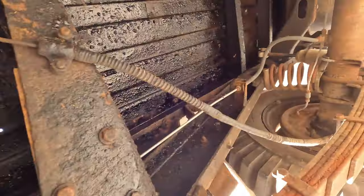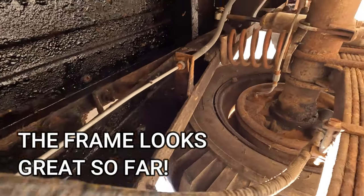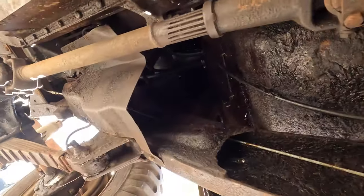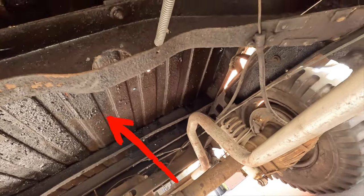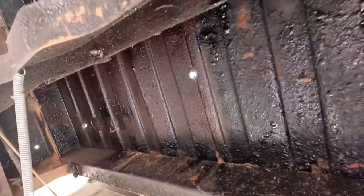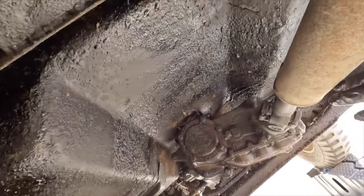For those of you that don't know, this is the frame rail right here. It goes back above the spring beyond the shock and also comes up to the front of the truck up by the front bumper. That's the underside of the bed right there. One thing I noticed pretty much right away is all the shiny, oily dirt and grime completely covering the bottom of the bed and the bottom of the body.